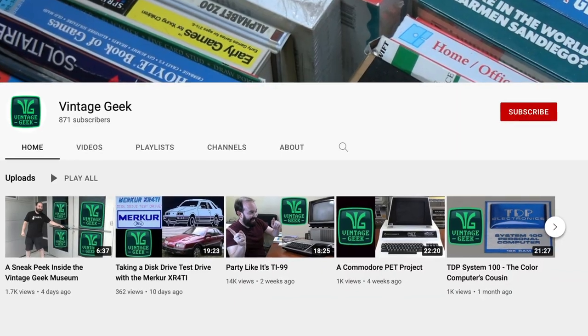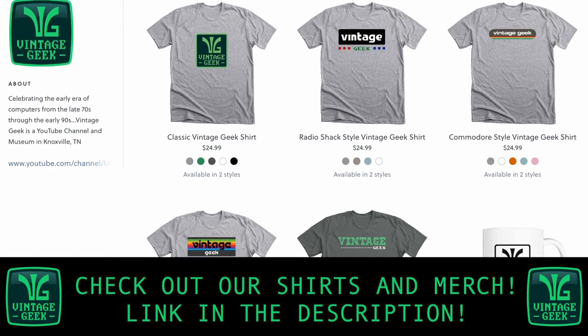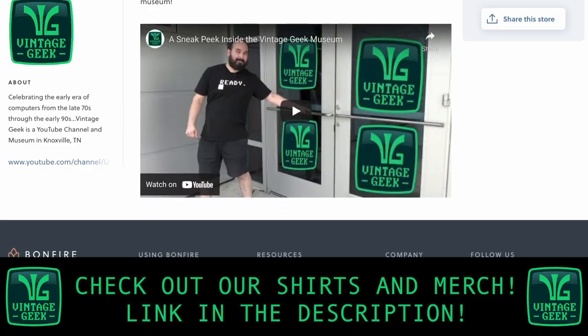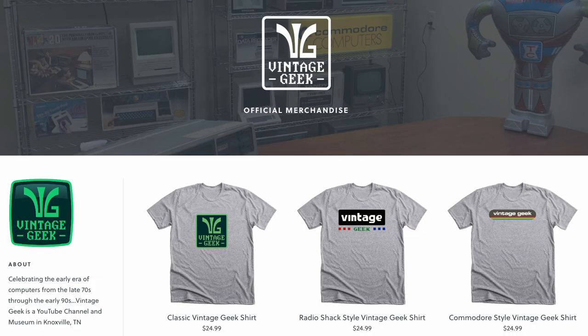Hey, if you like what we're doing here on Vintage Geek, please like and subscribe. We noticed in the last video that about 90% of you watched and are not subscribers, so if just a few more of you would subscribe, it would really help us out as we grow. We now have Vintage Geek T-shirts and merchandise available — check out the link in the description. We don't have ours yet, which is why I'm not wearing one, but we're waiting for those to show up any day now. Thanks for watching Vintage Geek. Be sure to check out our other videos and we'll see you next time.